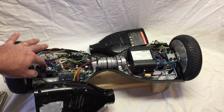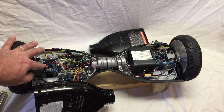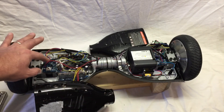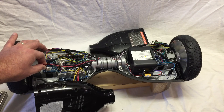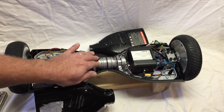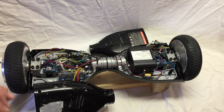We are going to change this sensor out. But there is a difference in the battery side versus the non-battery side that I wanted you to be aware of when you order a new sensor, especially for this model.